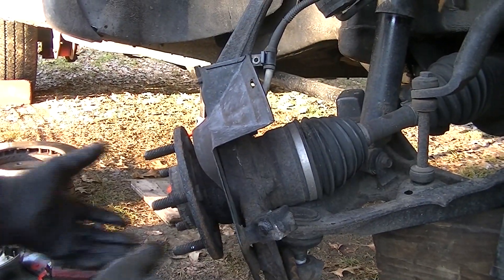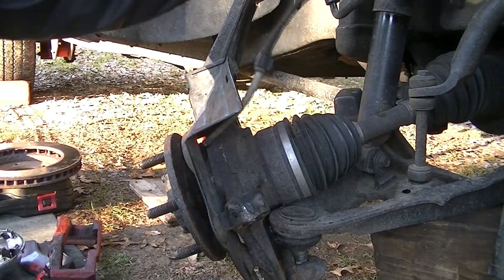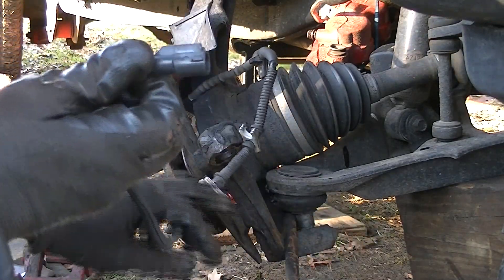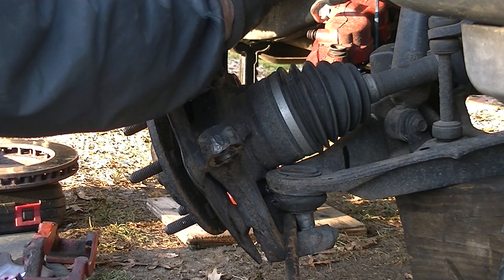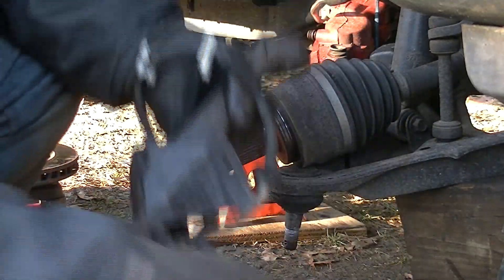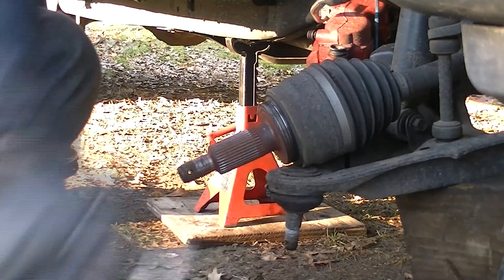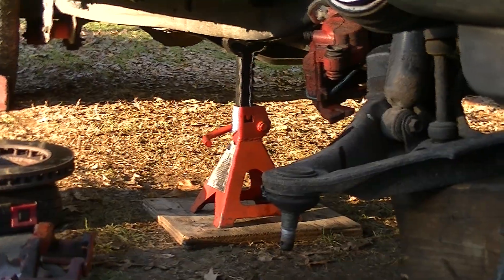There we go, and now we can lift this whole unit out. We have an ABS sensor right here — what I'm going to do is go ahead and unhook it. There's a wire that snakes up to the firewall, so give me a second. I got the wire unhooked from the ABS connector on the inside of the firewall. We don't want to damage it — we don't want to spend any more money. I'll just lift up on this whole unit, pop the axle up, and there it is. Check your bearing — spin it and make sure it's okay. Mine's in good shape.